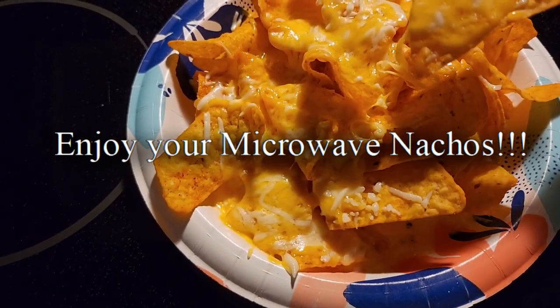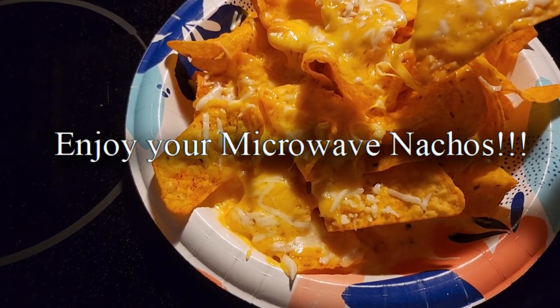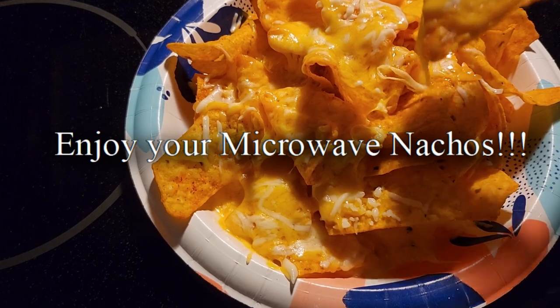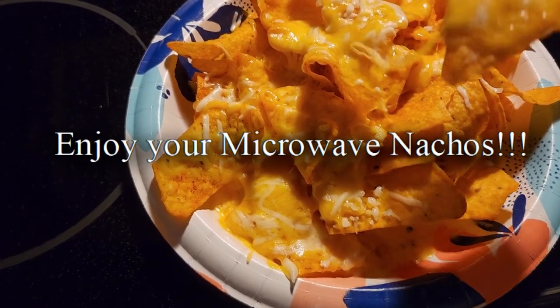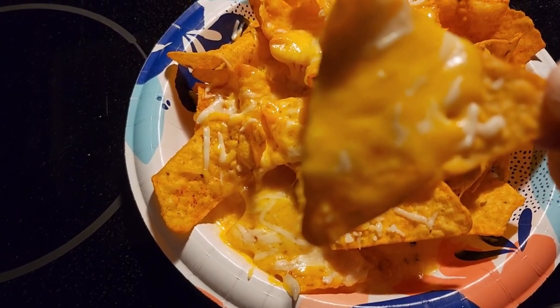You can also add salsa to it, or you can put taco meat on top of it — anything you like, peppers, whatever. Put it in the microwave for 30 seconds and you got yourself a lazy girl's nachos.